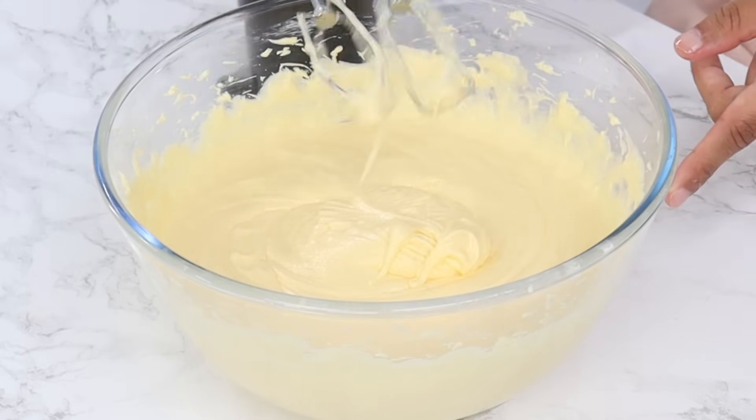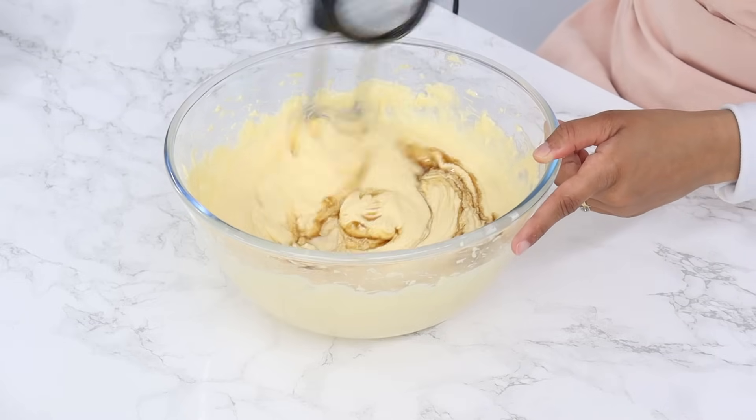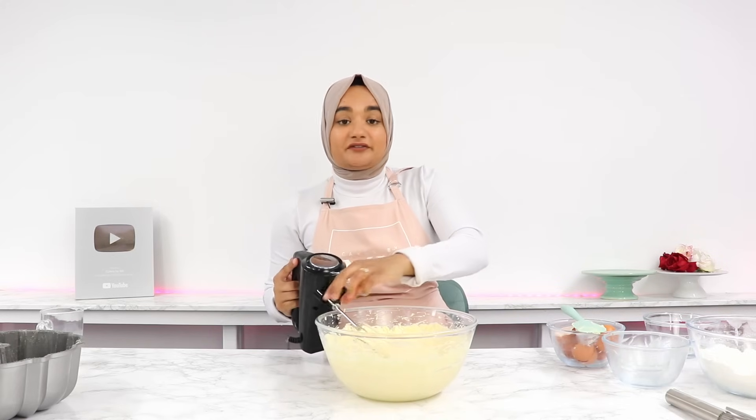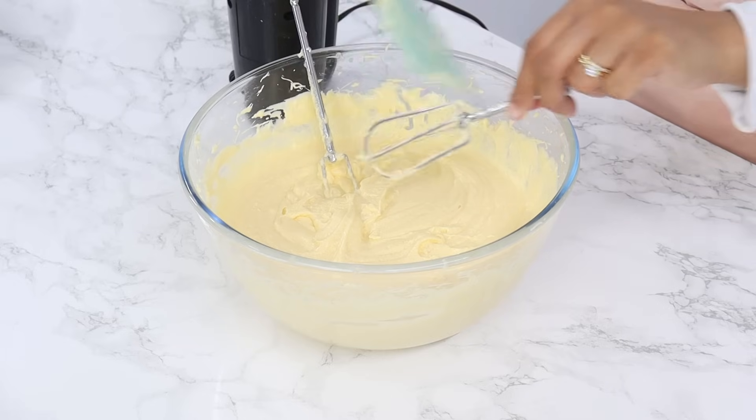Now once all the eggs are mixed in well, then next you want to add in one tablespoon of vanilla and mix that in until well combined. Now you just want to get all of that batter off of your attachments because the rest of the mixing we're going to be doing by hand.